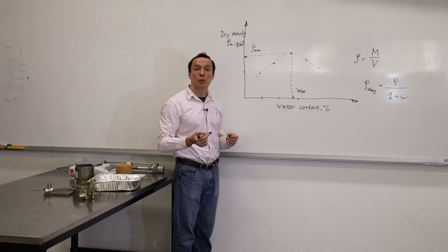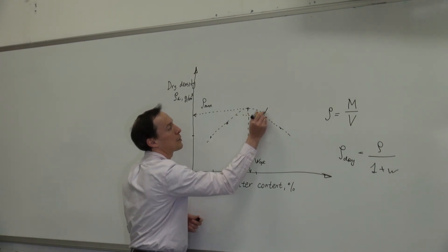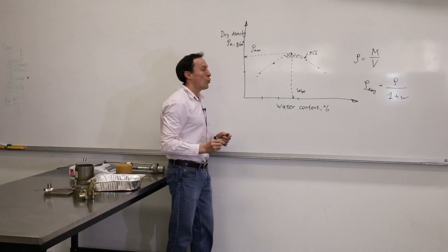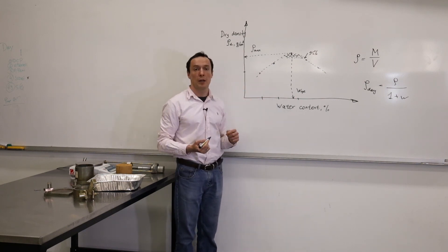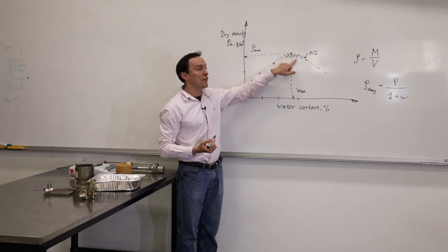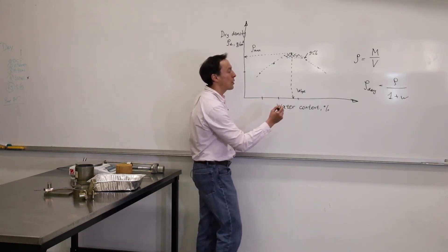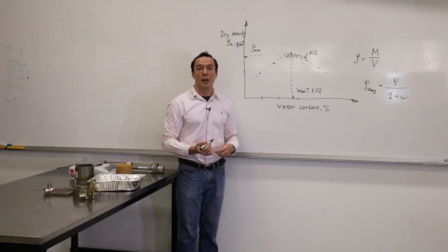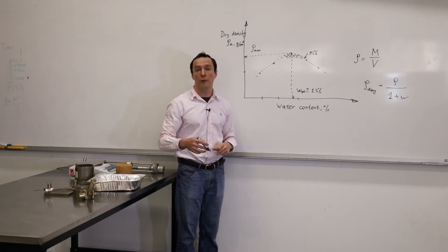In real life, it's very difficult to compact soil to its maximum dry density. That's why we say that 95% of the maximum dry density will be allowed in the field. So when we do test control in the field, we take some samples and measure the dry density. If the dry density is in the range from the maximum dry density down to 95% of the maximum dry density, and if the water content is within the range of optimum water content plus or minus 1.5%, then the compaction in the field is very good and we can proceed. If one of these values doesn't fit in this range, the compaction is not correct and we have to redo it in the field.